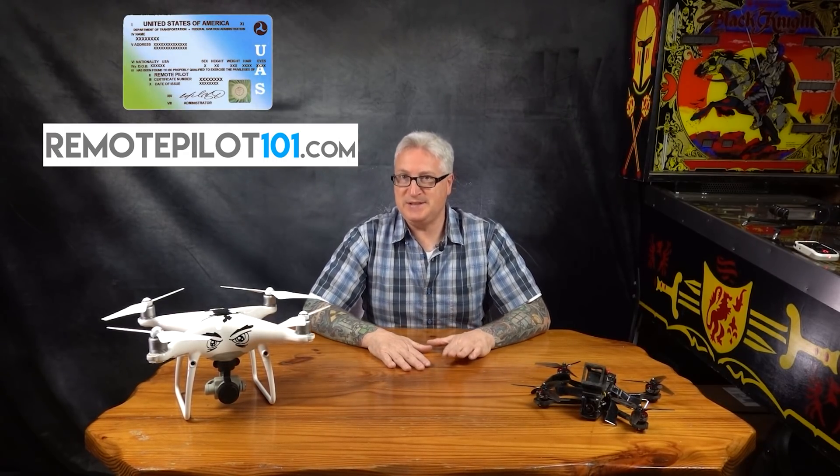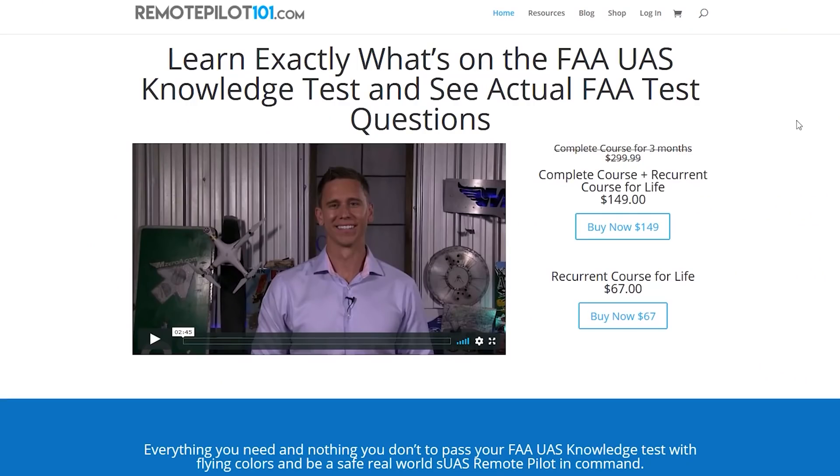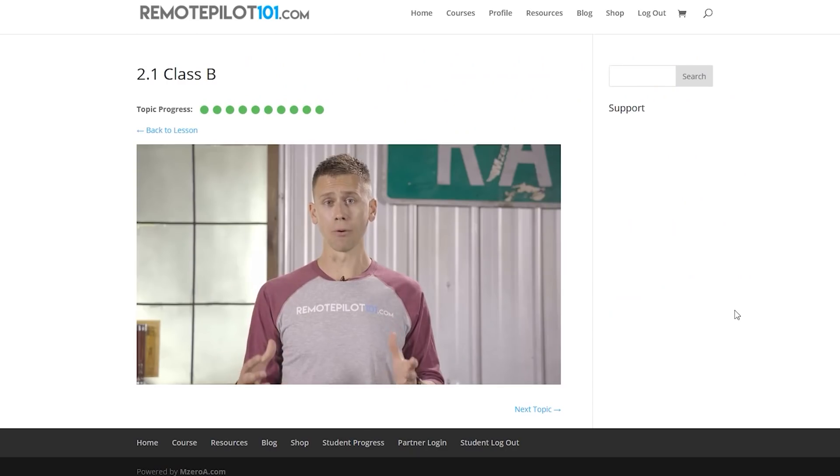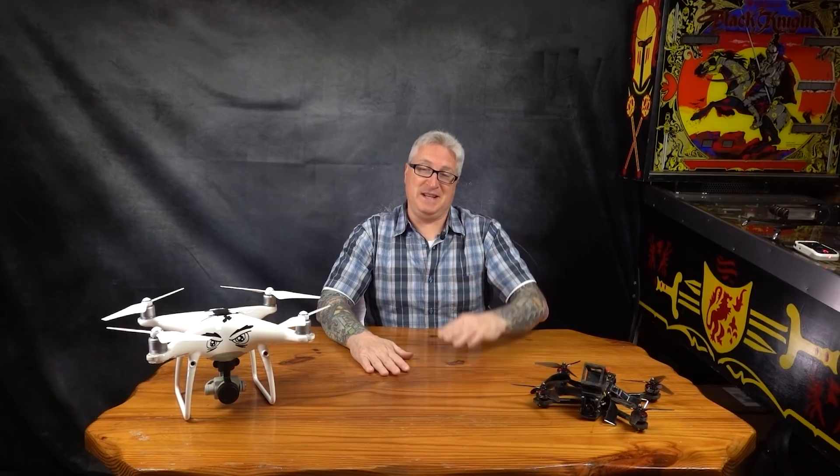This video lovingly sponsored by RemotePilot101.com. If you are serious about making money with your drone, whether it be photography or FPV, you're going to need, from the FAA, a 14 CFR Part 107 certification. The best place to study for that certification is RemotePilot101.com. Jason Shepard is a pilot and author of eight best-selling aviation flight training books. Taking tests suck, especially government tests, but Jason breaks it down into 10 easy lessons into little digestible pieces that even someone like me can learn from. And if I can do it, you can do it.